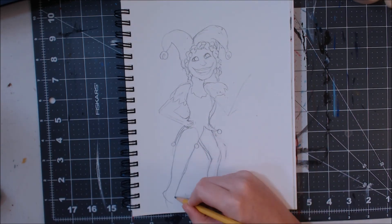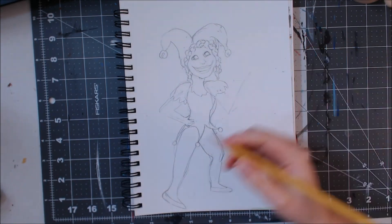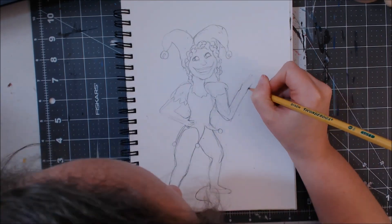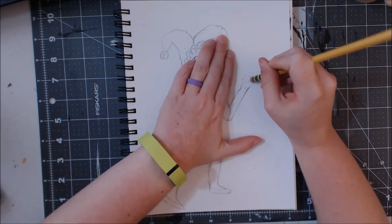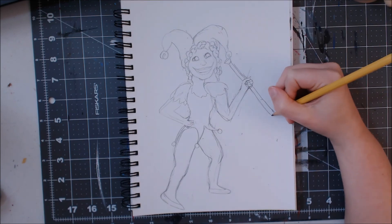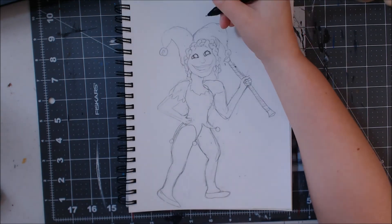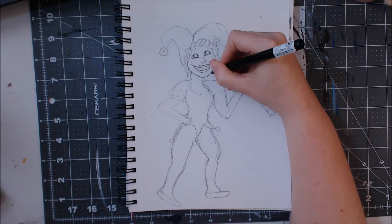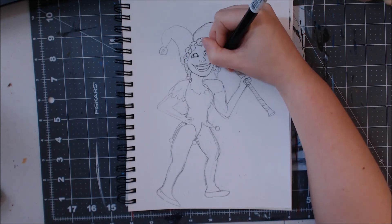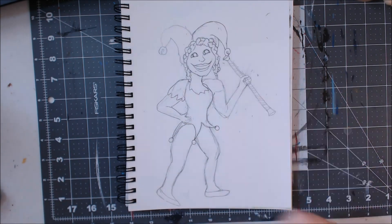I did spend a long time getting her legs and feet right and still don't think they're quite right, but with it just being a character design — not really a finalized design, just an idea — I wasn't too worried about that. I also added a baton, as if she would twirl it and pranks or mystical magical things would go wrong — unlucky things — whenever she twirled it or threw it up in the air and caught it, almost like her magic wand but it's a baton.